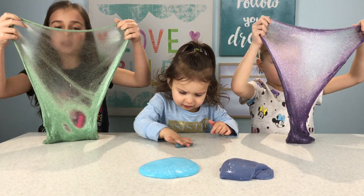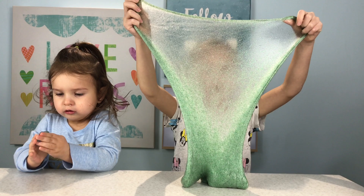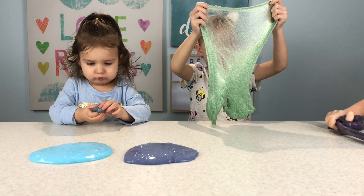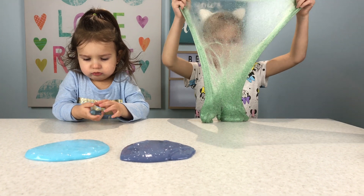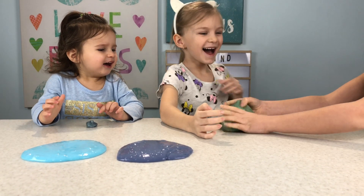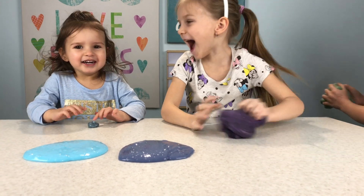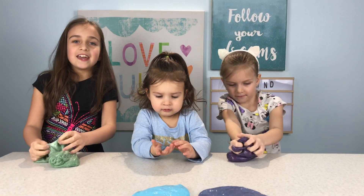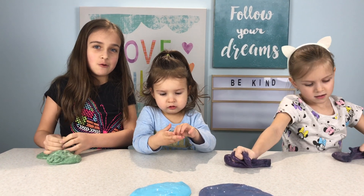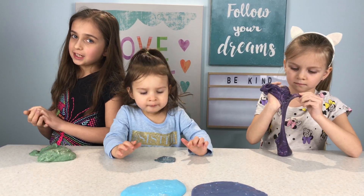In the comments below, tell us what slime you like the best. This is like a hot dog. Okay guys, sorry that the volcanoes didn't work out, but we'll try it again in another video.